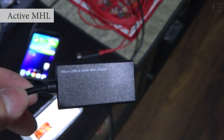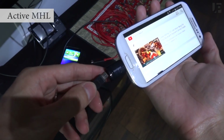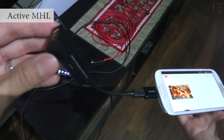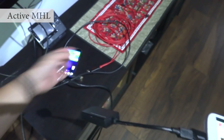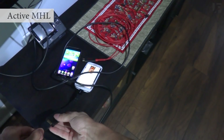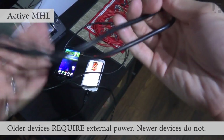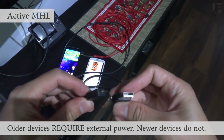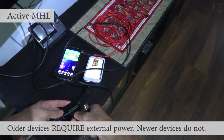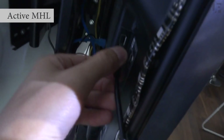To use an active MHL adapter, you're going to plug it into your phone. Remember that Samsung phones require this special adapter, but other manufacturers like Sony and LG use standard MHL 5-pin which doesn't require it. If the adapter doesn't have a built-in HDMI cable, you can use any standard HDMI cable. Depending on the phone, you'll need to supply external USB power — most new TVs have USB ports, so I'm going to use that to power the MHL adapter.